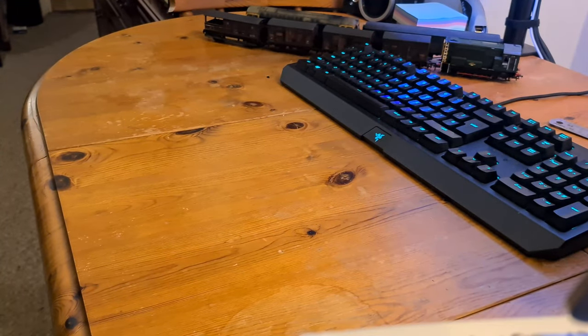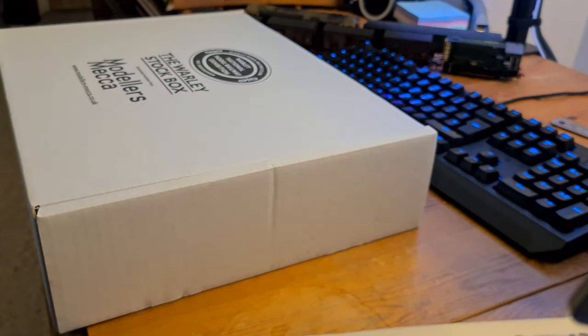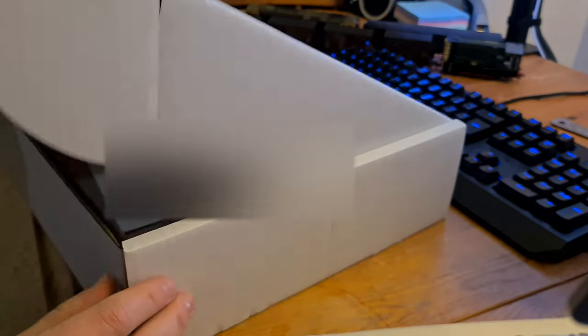Hi guys and welcome back to the channel, I'm David. I managed to pop home recently for the weekend and I assembled a Walley stock box. I decided, as I'm collecting more rolling stock over the coming years, I thought it'd be a good idea to look at different storage solutions.